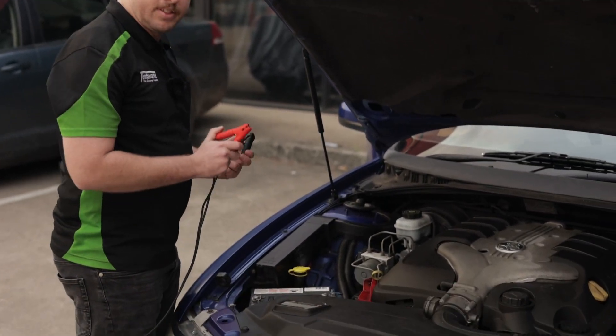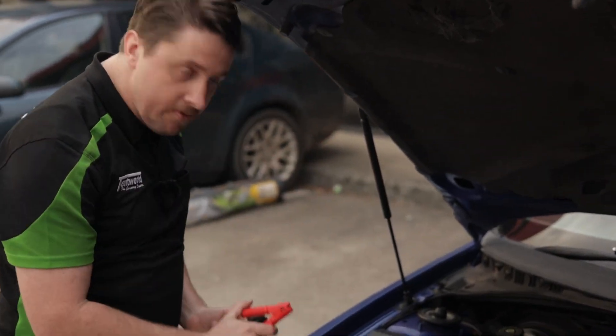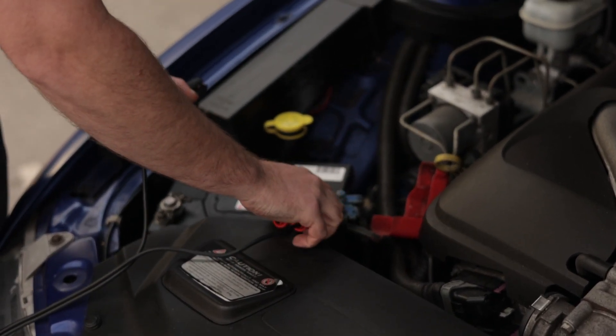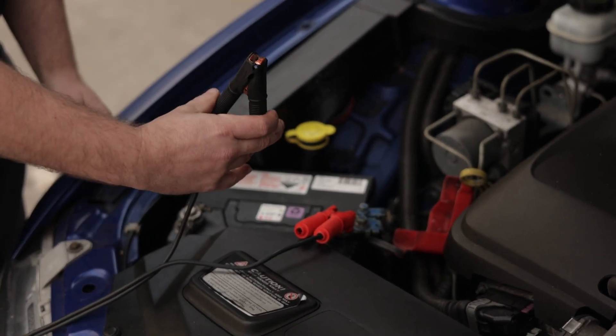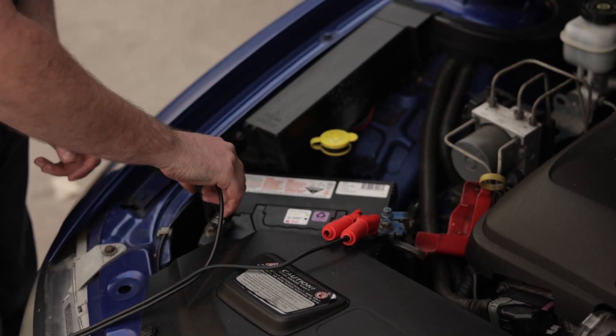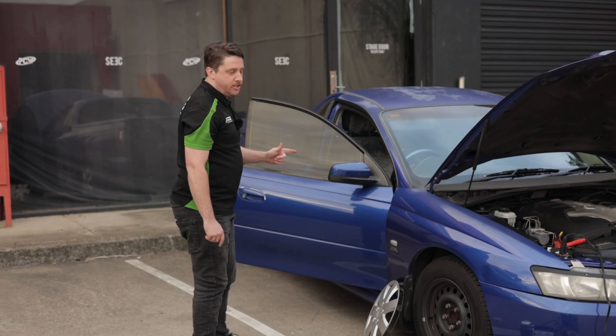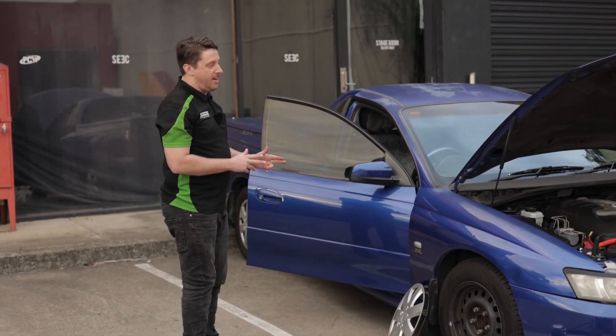We'll connect this bad boy up. Starting first with the red connector — the positive — onto your positive side. And the black being the negative, onto your negative. Now you always want to do the positive first. As you start operating it, you do want to turn your engine on just so that you're not flattening out your battery.